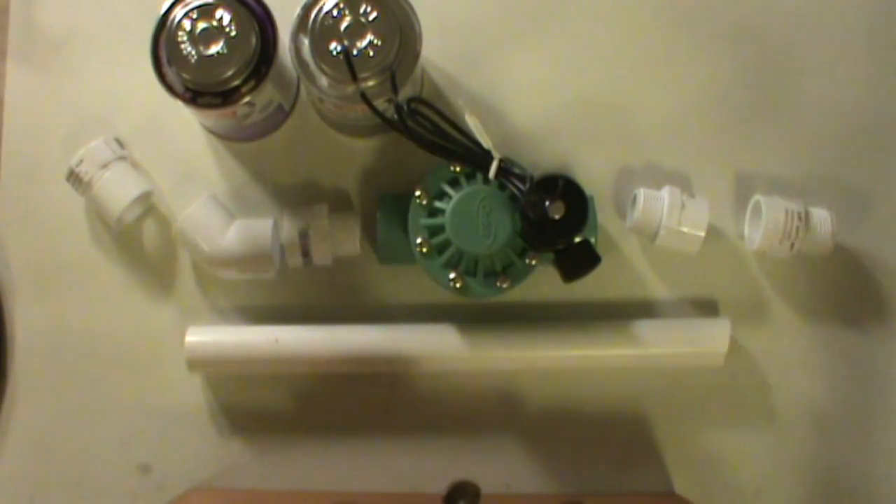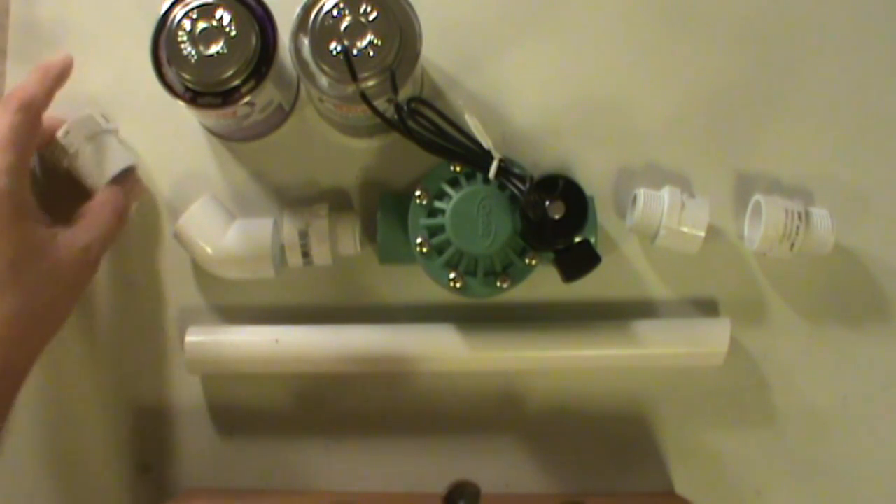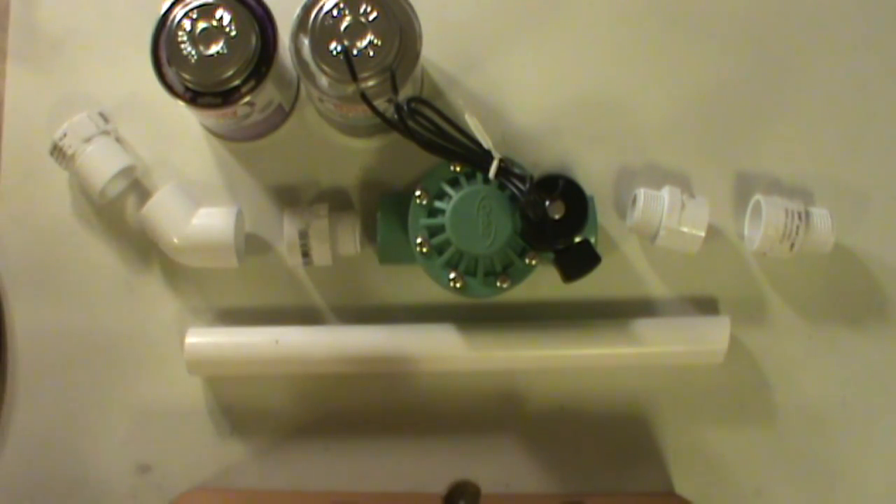What's up guys, welcome to our next project. It's going to be something simple — I don't really know what I want to call it yet, but it's basically going to be our automated hose, I guess you'd say automated garden hose. Maybe we'll call it that — that sounds like a good name.